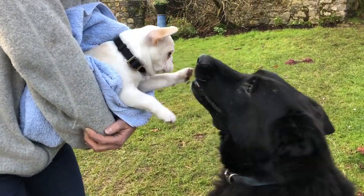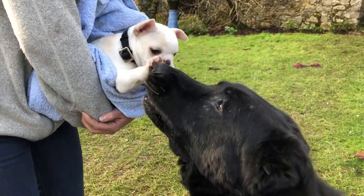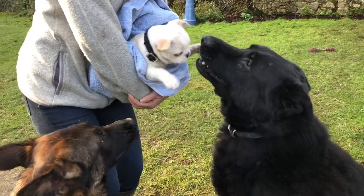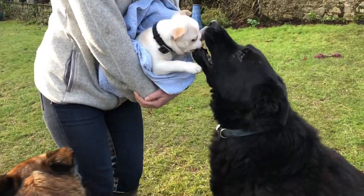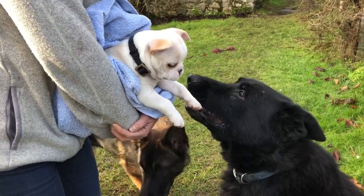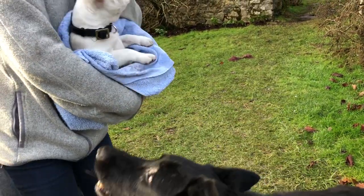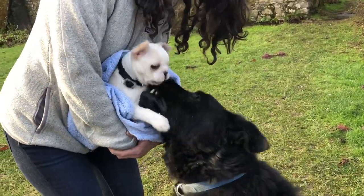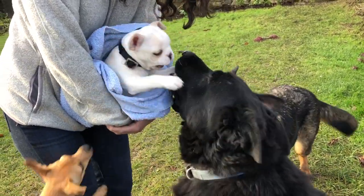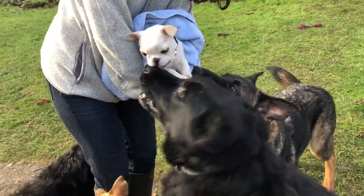You're so sweet. So sweet. That is just adorable. He's so gentle. And Maya wants to get in there too.